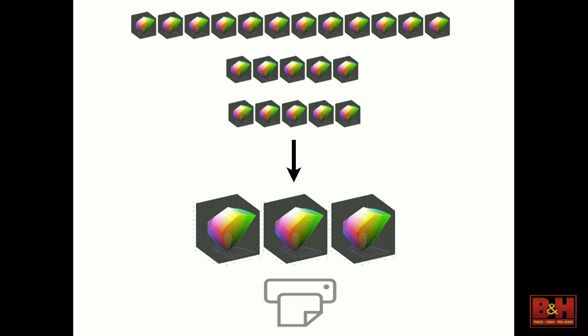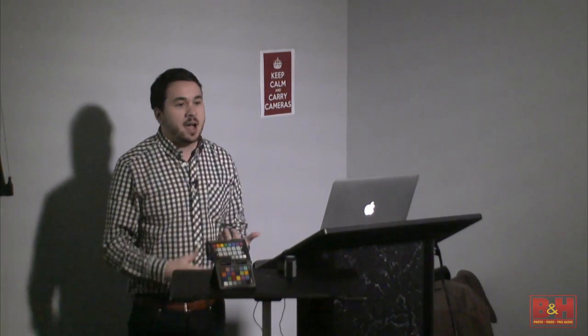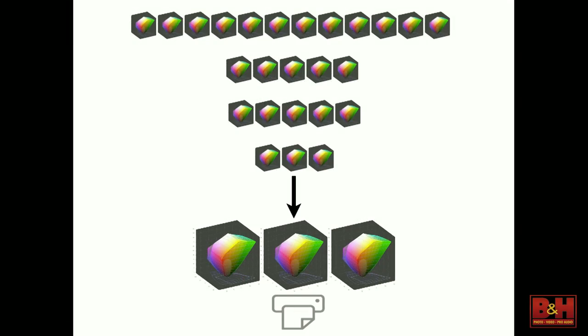Then it's done, approved, the client likes it, and it's time to go to print. We worked with three different labs across the country depending on what the client wanted — three new versions of color on the output side. Or if we had to print in-house for a rush, a damaged print, or something special like a canvas print, I had two Epson 3880s and a 9900 to work with — three more versions of color.